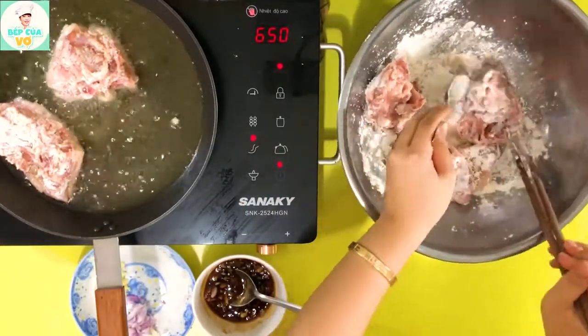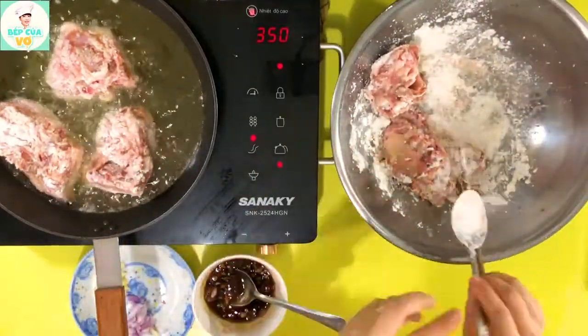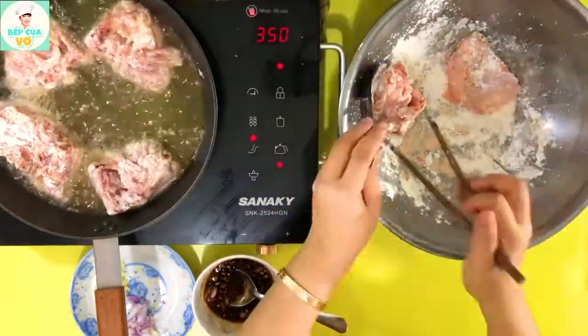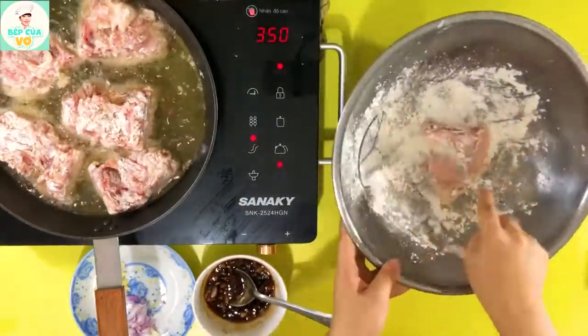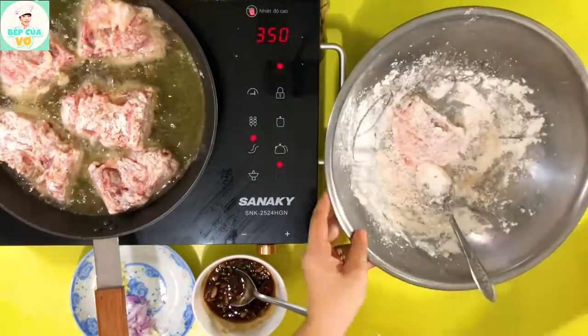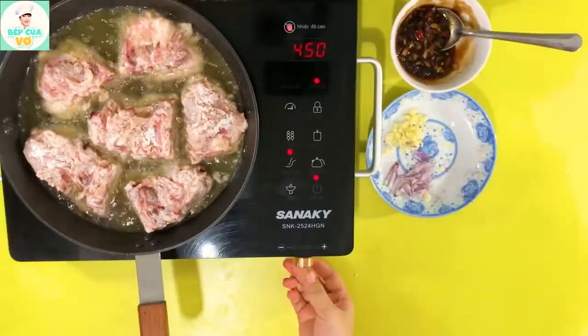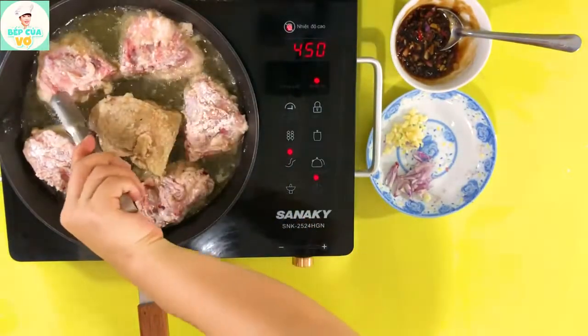Trước khi mình bỏ thì lửa vẫn là lửa lớn nha. Khi mình bỏ xong cái số gà rồi thì chúng ta sẽ giảm lửa nhỏ xuống để cái phần gà chiên đều bên trong, giòn tan bên ngoài. Đây là một cái cách chiên gà để cho nó giòn và để được lâu. Mình cứ chiên cho tới khi nào cái số gà của mình vàng và chiên đều là được.